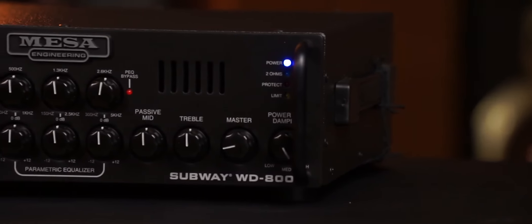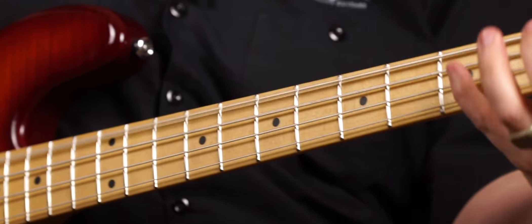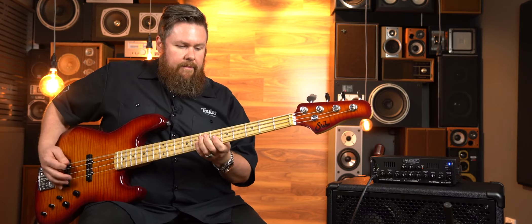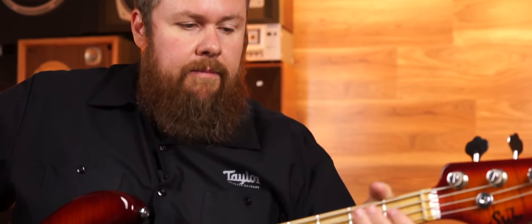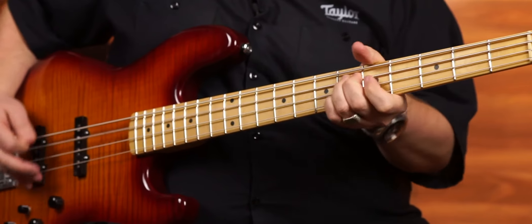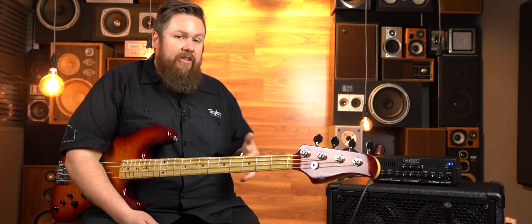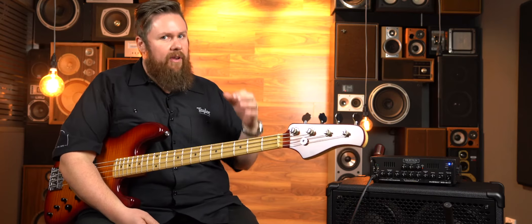So we're on the high setting — and across to the low setting. On the lower setting it kind of gave it a bit more of a spongy feel. On the high setting it was definitely a lot more articulate — the note was very now-sounding.